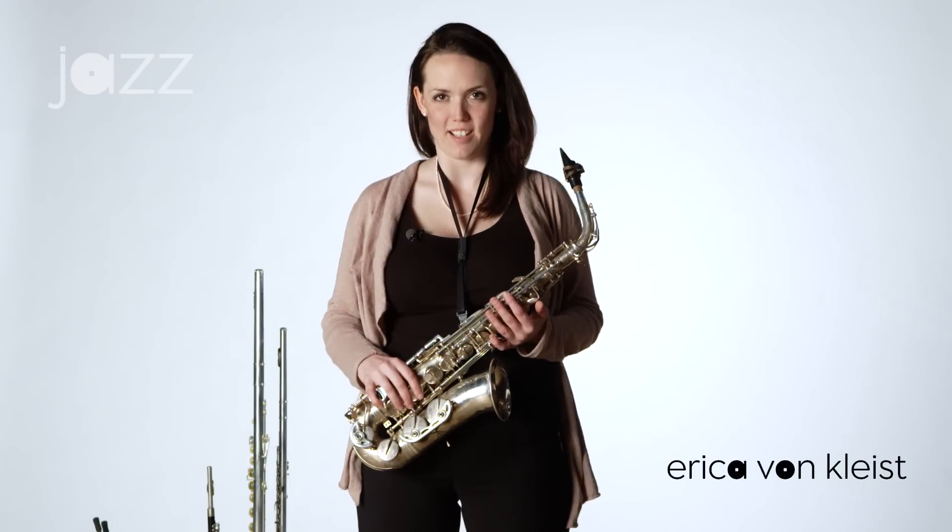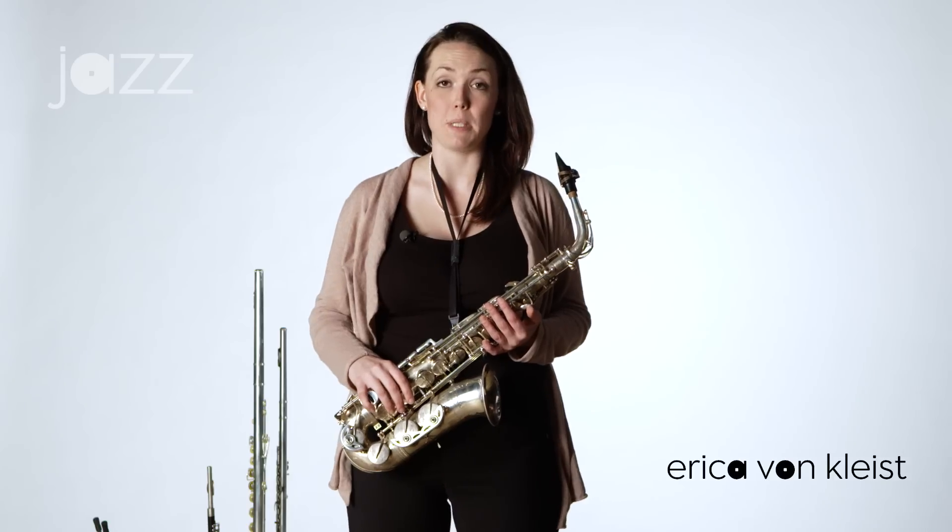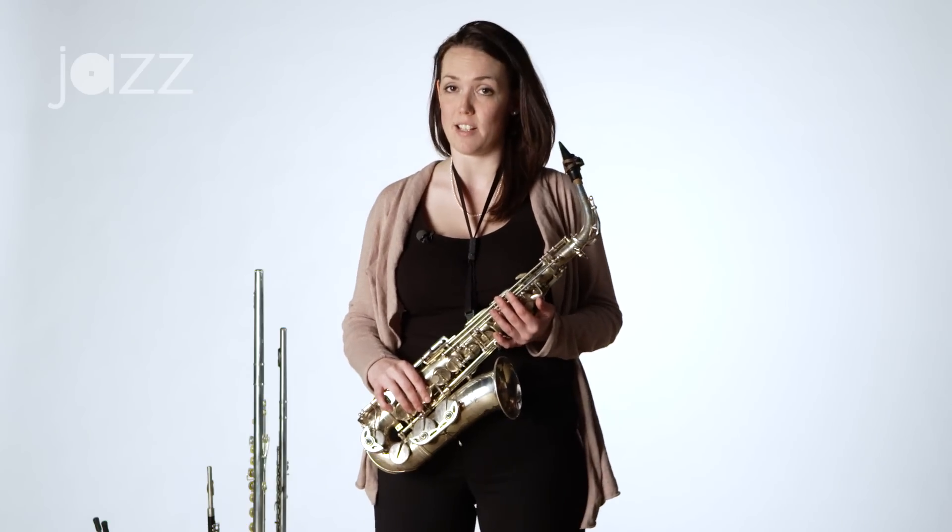Hi, my name is Erika von Kleist and I'm going to talk about building a good sound on saxophone.